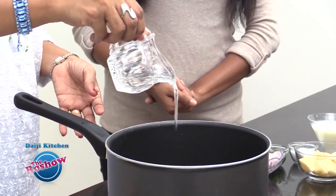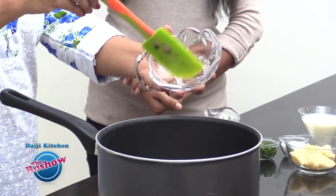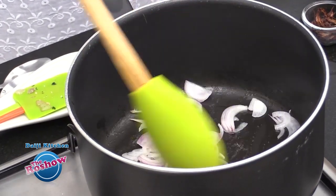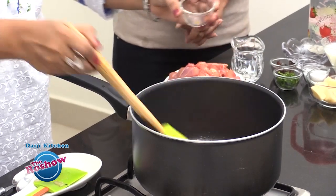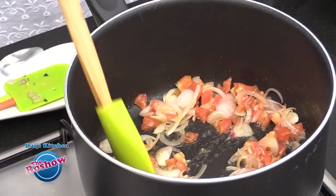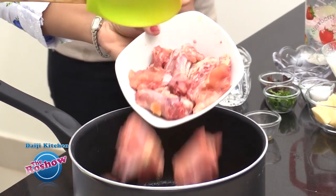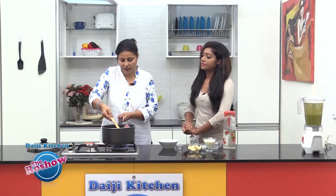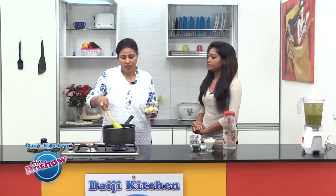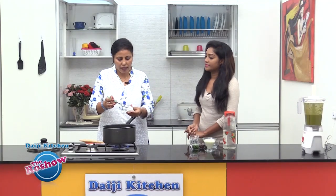Take a little oil or ghee in the vessel. Once the oil gets heated up, slide in the sliced onion. As the onion turns translucent, add the chopped tomato. As the tomatoes turn soft, slide in the chicken pieces. Keep on stirring and then add the potato pieces. We will be adding the salt as well.